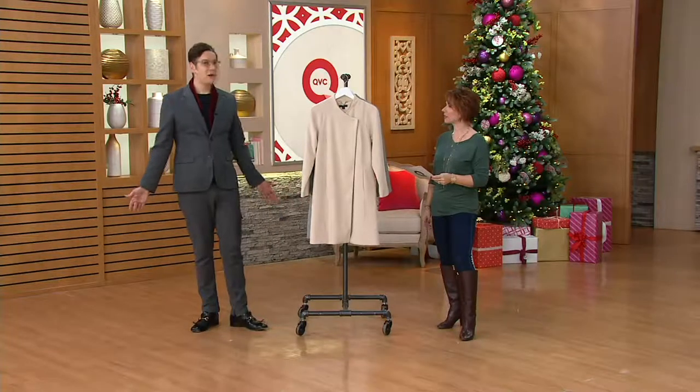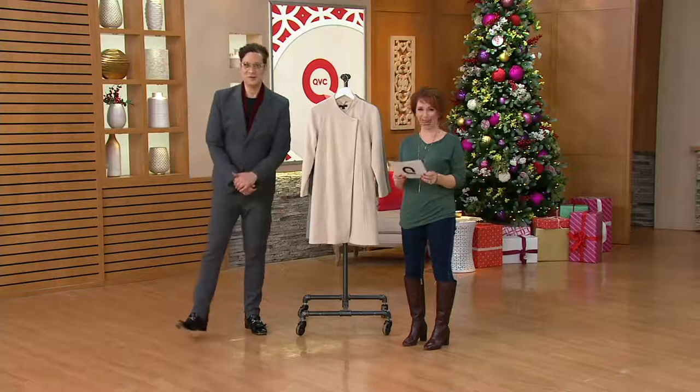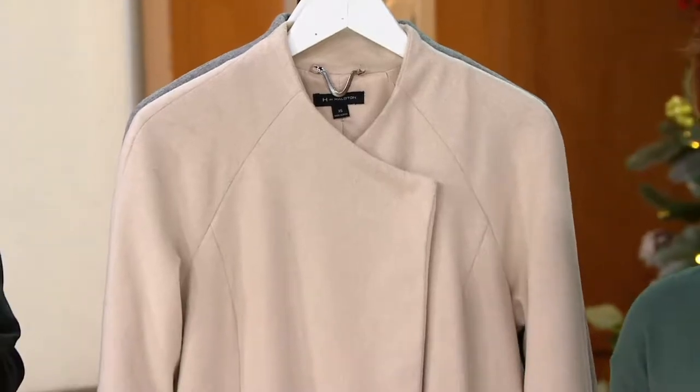I don't recognize my life. That underwear isn't going to keep me warm, but that anorak will keep you warm. There's a lot more material in the anorak. H by Halston Wool Blend Snap Front Long Sleeve Coat.